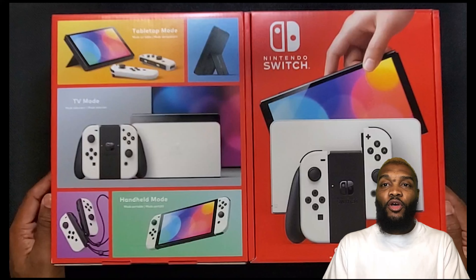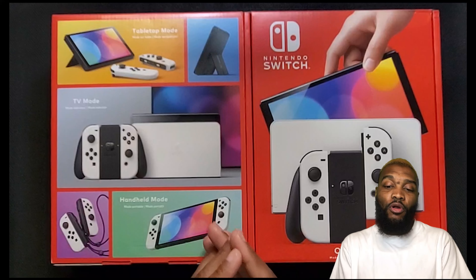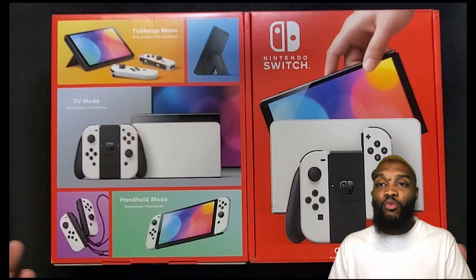Did you miss out on the new Nintendo Switch OLED and now you're looking for one? Or you already have one and you just want a free one? All you have to do is click the link to find out how you can enter a chance to win a new, free Nintendo Switch OLED.